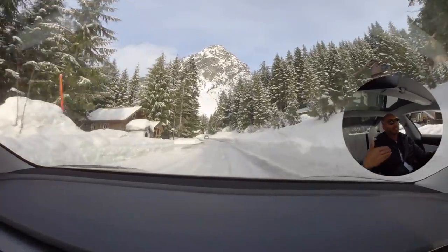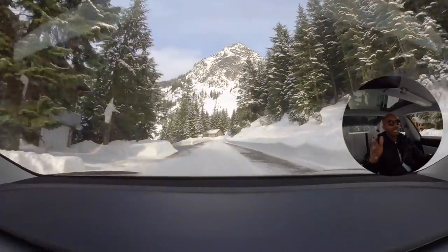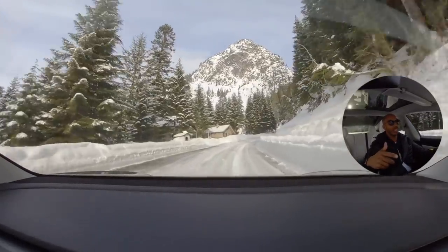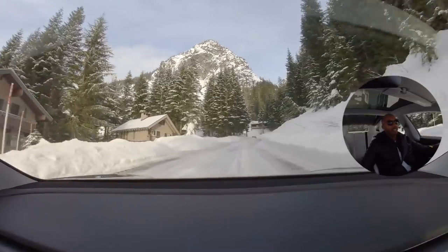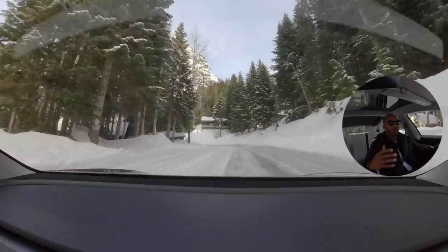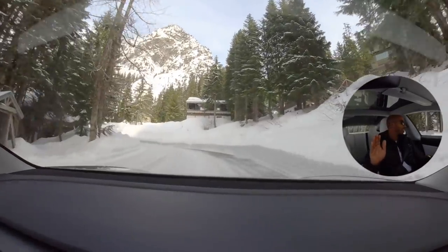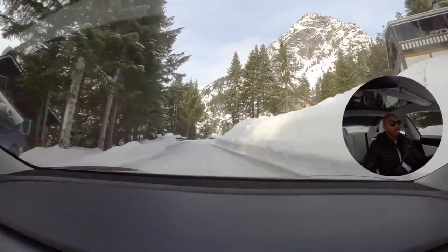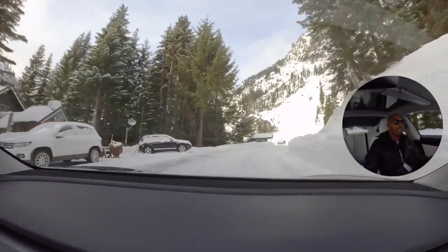I can feel the traction control reducing power though — it's saying, hey, we got this, but I'm not going to give you full send power because I don't want you to kill the car. I can feel probably a 40% reduction in power right now. I have the throttle engaged by maybe like 30%. I'm getting sideways a little bit, but for the most part I feel fairly safe.